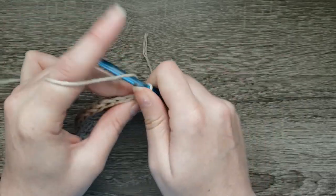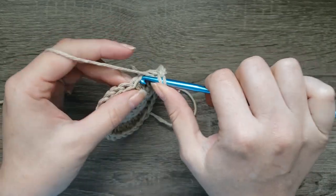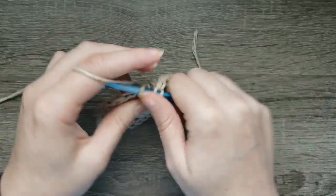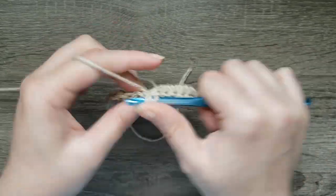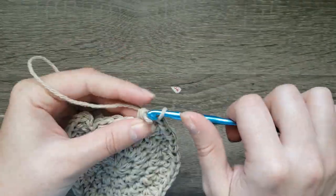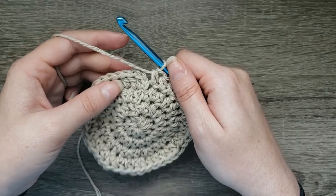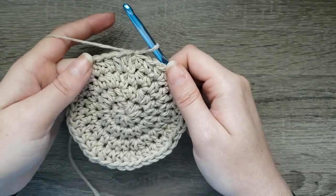For round four, chain one, two half double crochet in the next stitch, half double crochet in the next two stitches. Two half double crochet in the next stitch, half double crochet in the next two stitches. Continue to repeat that all the way around. When you've come to the end of your round, slip stitch to the first half double crochet made. You should have 40 stitches completed.